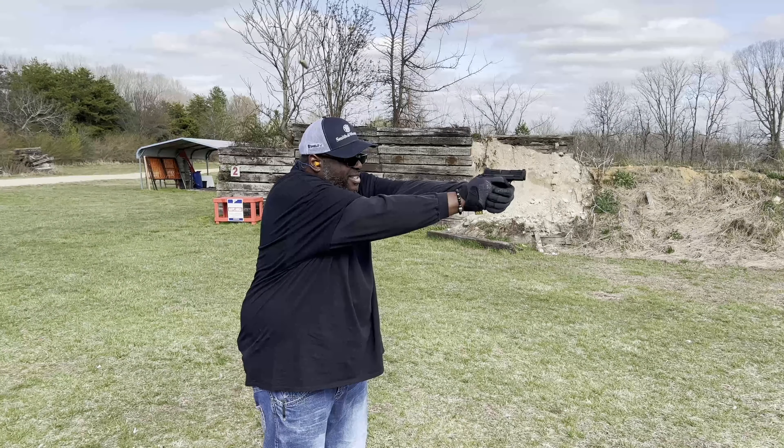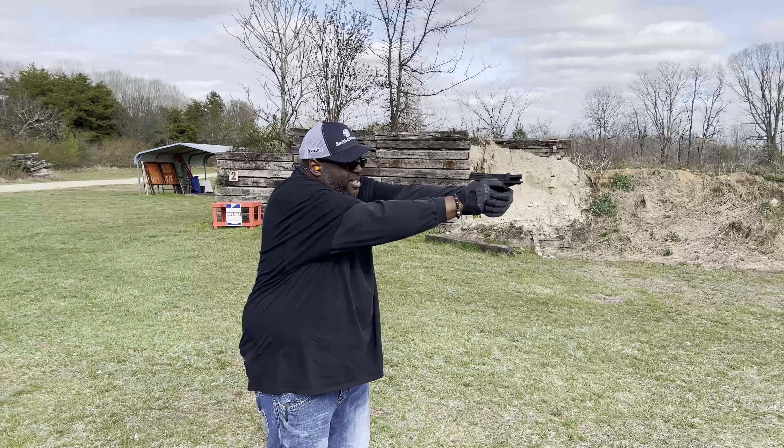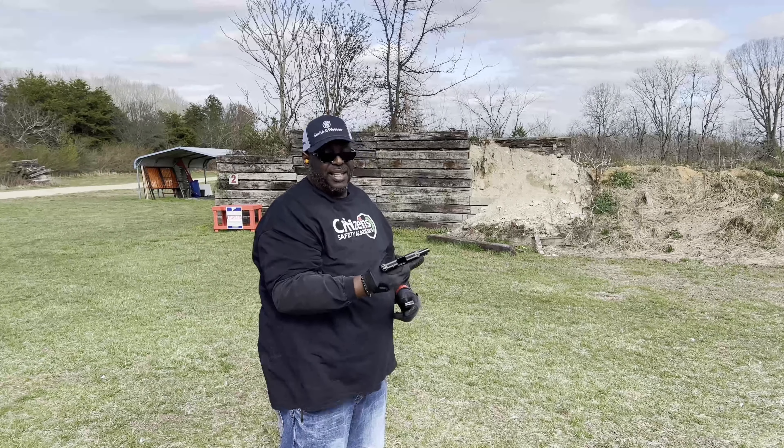Let's put this first mag through it. We're going to put maybe five, six mags through it. Just to see if I have any problems with it running a smorgasbord like I've been doing with everything else.